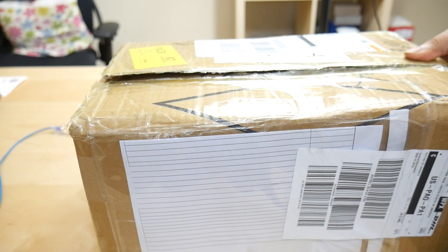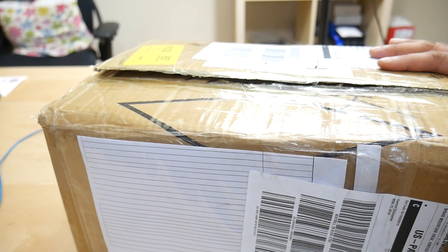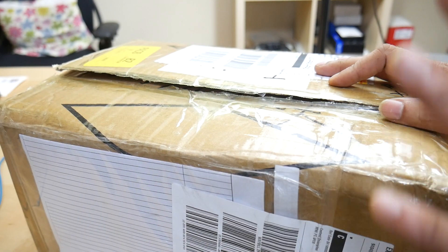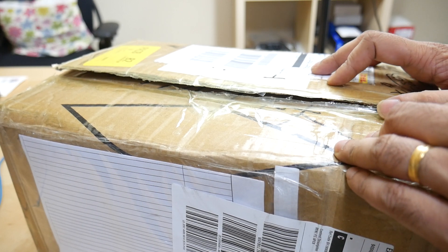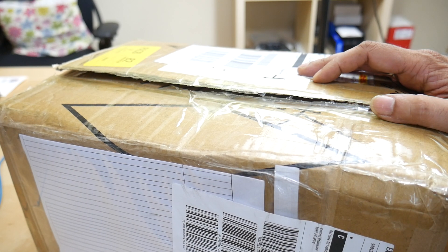Welcome to the unprofessionally made Kamect unboxing video. What we have in this box — and I already opened this just to see what was inside — are the first five production Kamect units. The factory in China has made up a batch of 100 that we're going to be sending to the early unit testers.